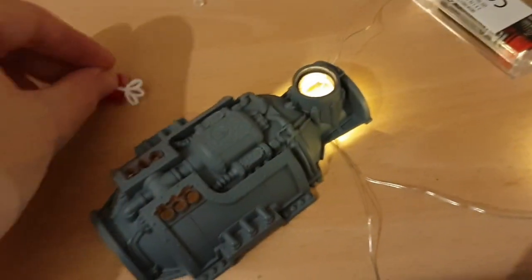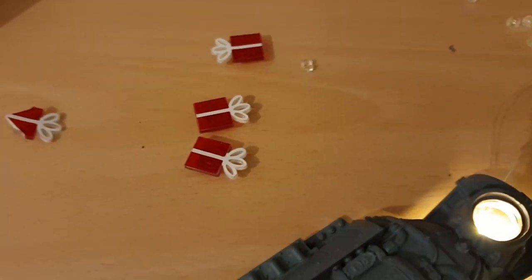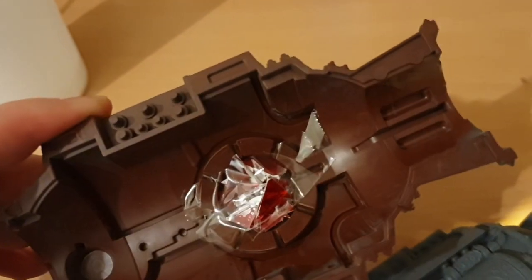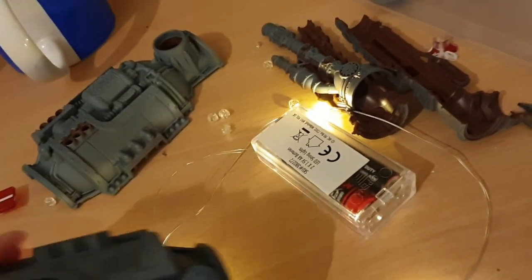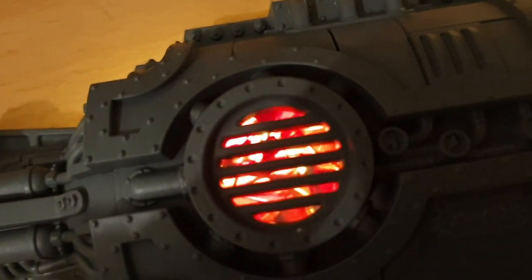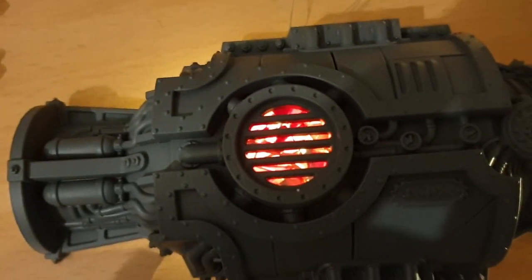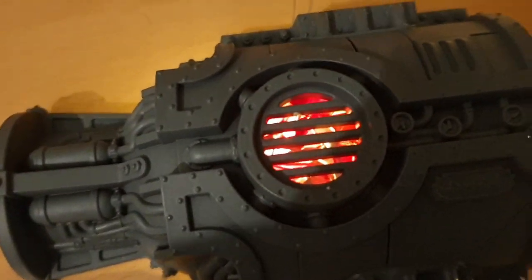So I chopped up a load of the red plastic that came with the lights. And as always, before you stick, test. I've glued a few in there and if we use that instead, you get a glowing rock effect. Look at that — that worked out all right. It's just chopped up red plastic bits. I'll be sticking with that and probably do the same for the other side, so it looks like a proper glowing foundry. I'm quite happy with that, it looks good.